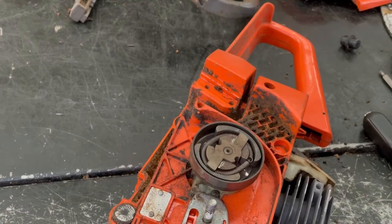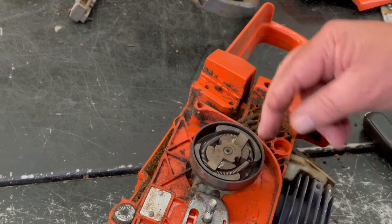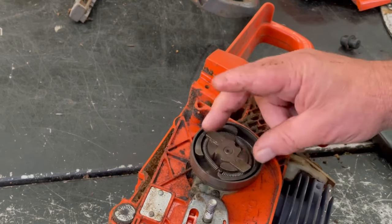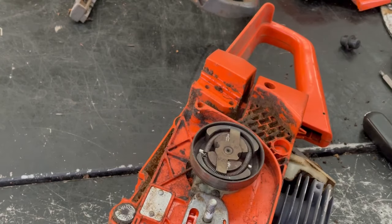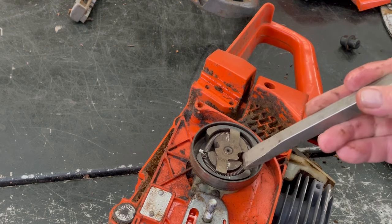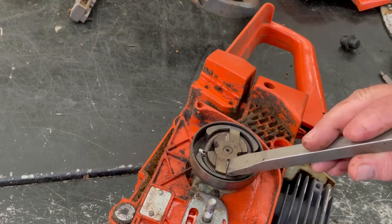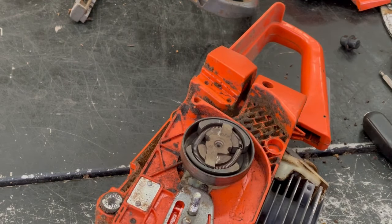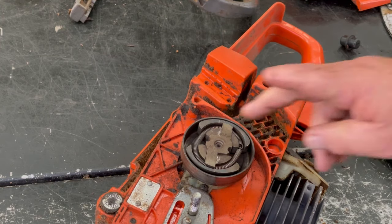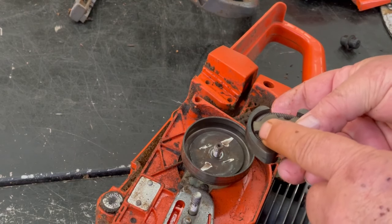There's an arrow on the clutch that says which way to go — to 'off'. They have tools that go on there, but if you use a dull chisel and put it right here, you can usually get them off with one good tap. You don't want to hit on the ends because you can break them off.